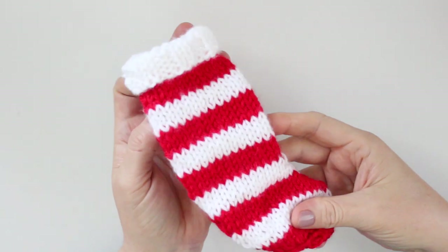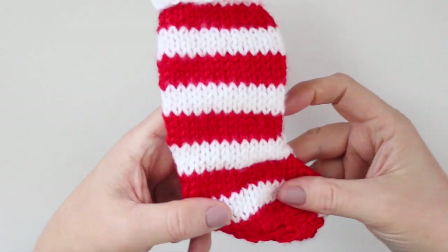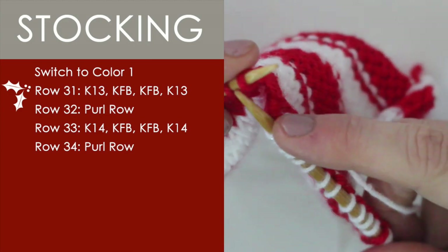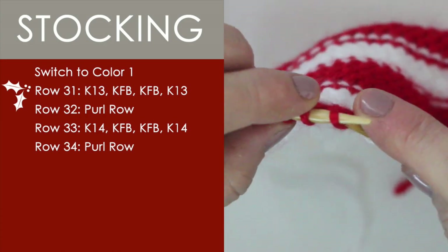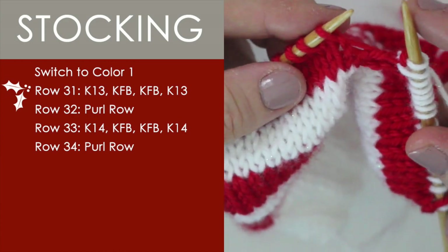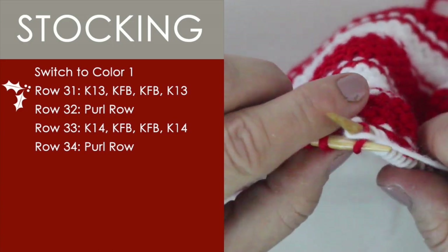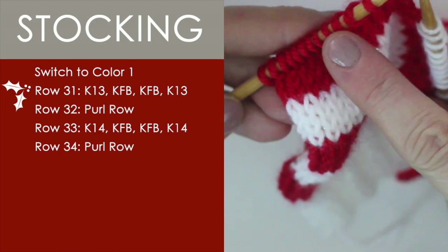It is time for increases and decreases to shape our foot, our heel, and our toe of our stocking. Row 31 is knitting 13 across, and then we're going to do increases — one knit front and back stitch, and one more here. I also have a tutorial on how to do the KFB knit front and back if you're not familiar. Just finish up by knitting 13 stitches all the way down the row.